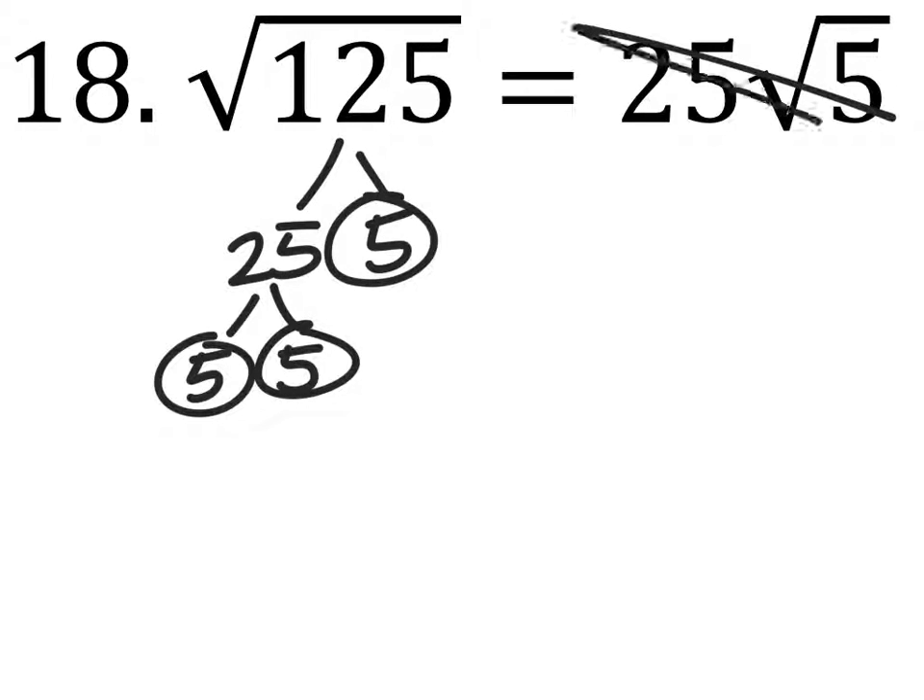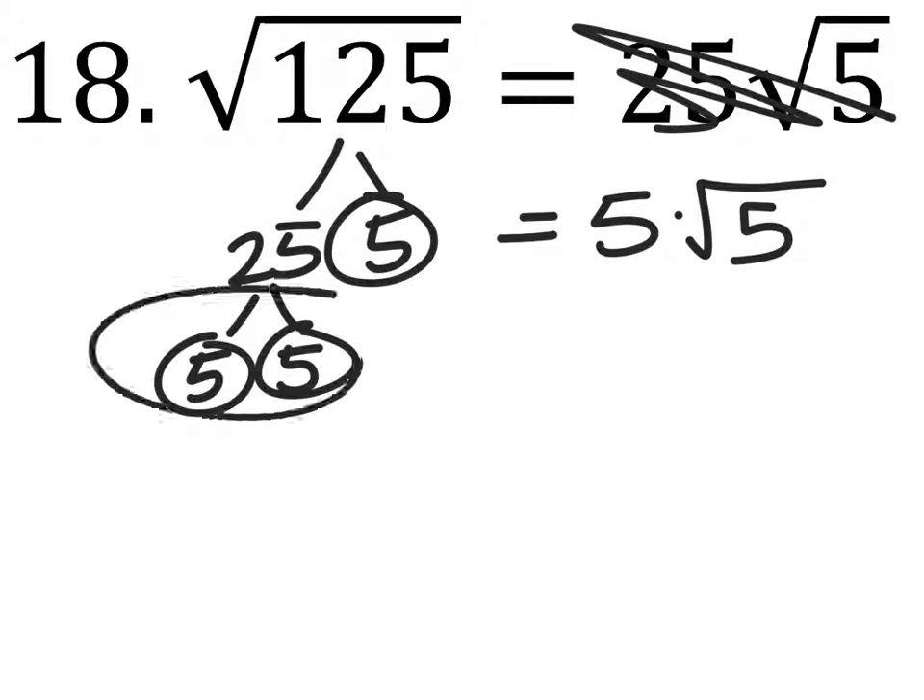So it does not equal this garbage. Like Taylor showed, it's five times the square root of five. Because here's a pair of fives.